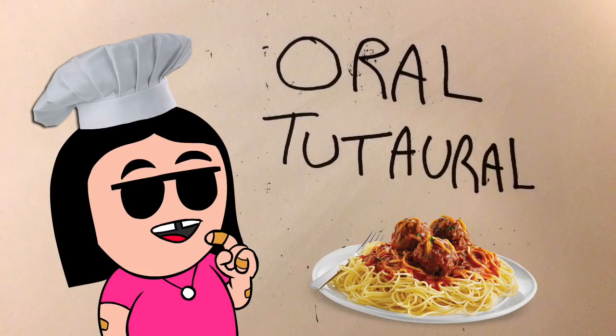Oh hey, welcome to this Aro Tutoro. I am your host, the Tutorial Chef. That is a nickname that I earned because of my many years of wearing a chef's hat when I made Tutoros. And this has always been true — it's definitely not a retcon, because if you look back at some of my videos and look closely at the reflective surfaces, you may catch a glimpse of my lucky chef's hat.